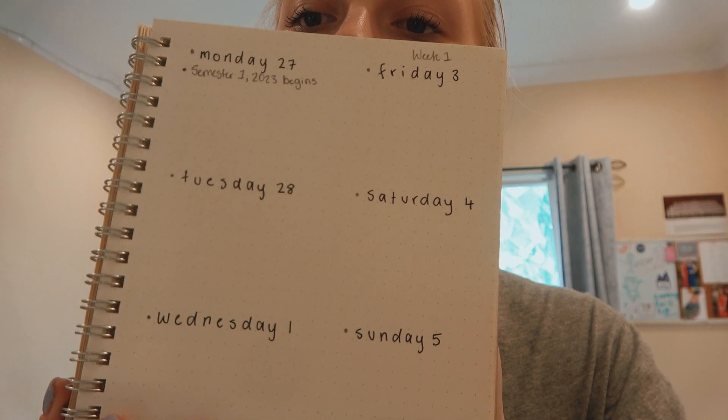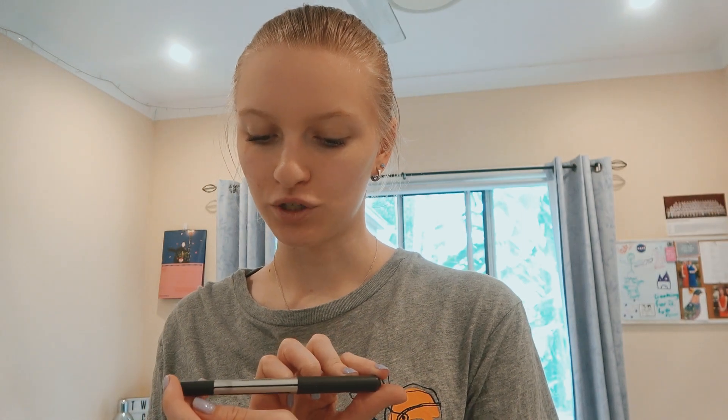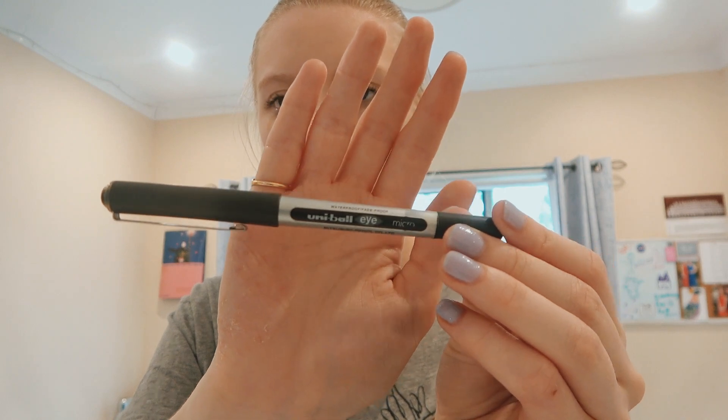As you can see, I dedicate time to writing all of those dates, and the rest of the book is just empty. To do that I use this pen. It's a more expensive pen, made by Mitsubishi. This is the pen I use to write in every date — I've been doing it for years. Same pen for 2019, 2020, 2021, 2022. So I highly recommend this pen. It's an investment.